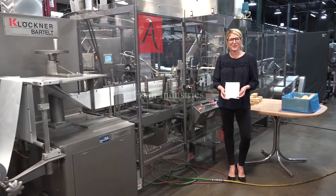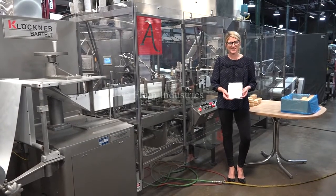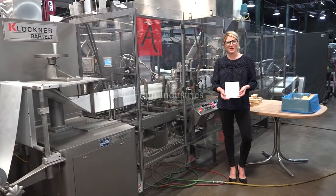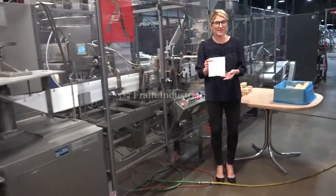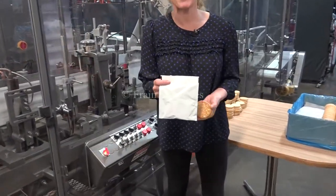Hi, I'm Katie with The Frame Group. Today we're cycling your Bartels horizontal form, fill and seal machine. We recommend you do the manual in its entirety before powering up the machine. The voltage is currently set to three phase, 240 volts. Today we'll be forming and filling this pouch and filling it with two crackers at 40 packages per minute.